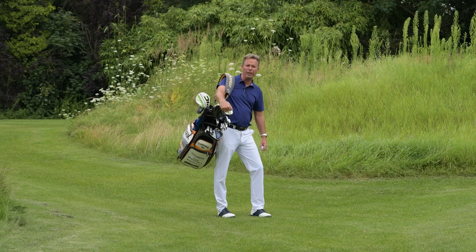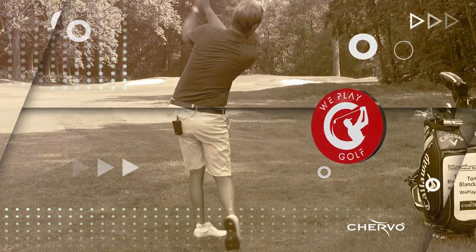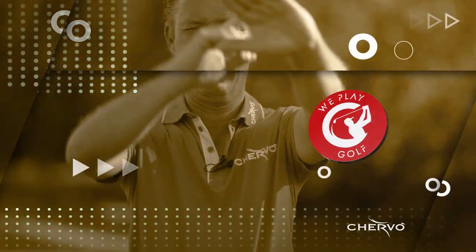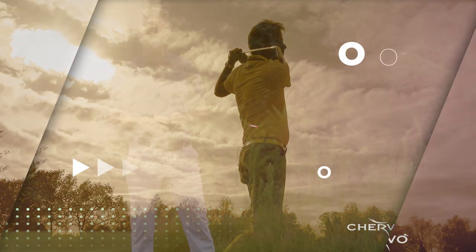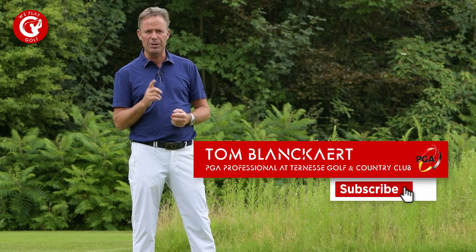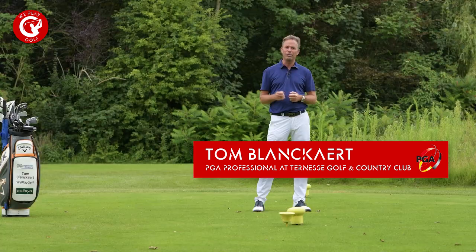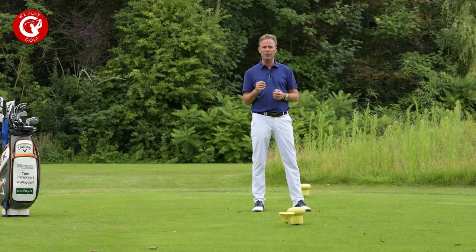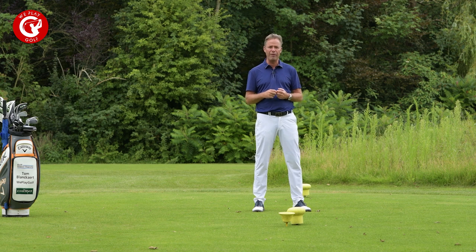Welcome to We Play Golf, the golf channel where you easily learn how to play golf. If you're new to this channel please consider subscribing and if you have any questions or suggestions put them in our comment box below. Today we're going to talk about the do's and don'ts on the tee box — what you can do and what you should not do when you play on a golf course when you arrive at the first tee.